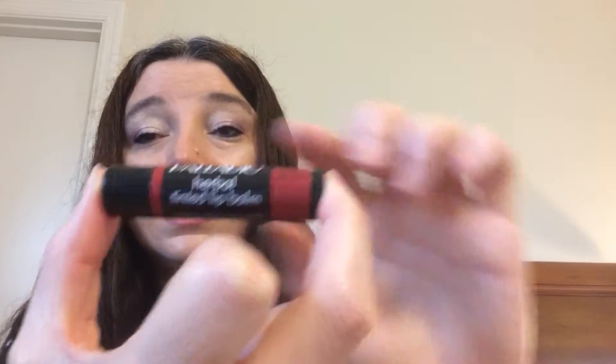I used Palido — I'm probably crunching the name. Bought it from Sally's — it's a tinted lip balm, herbal tinted lip balm, in Sangria. Now I do have my Posh caffeinated lip balms — they're not tinted, but as far as a balm goes, I prefer them over this one. For one reason: this one's already gone, and I just put it on before I started filming. This is the second video and the first one was two minutes.